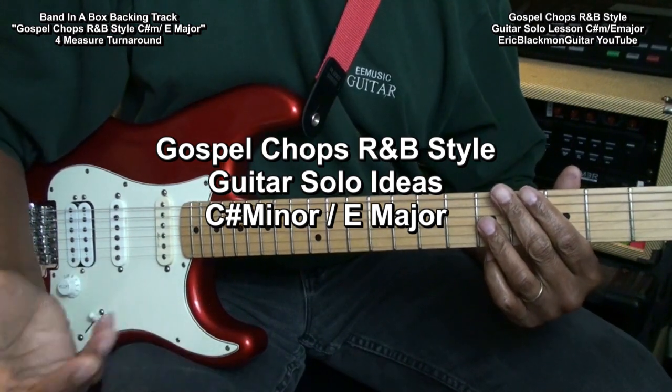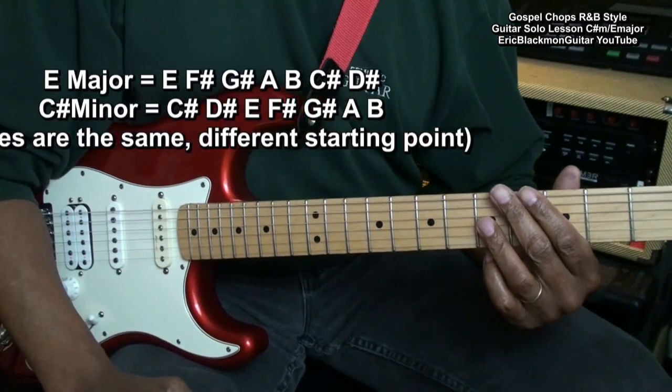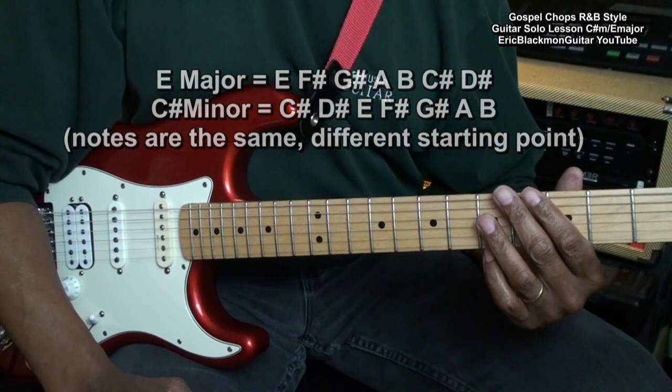E major is relative to C sharp minor, so we can use the same notes to solo in either key.